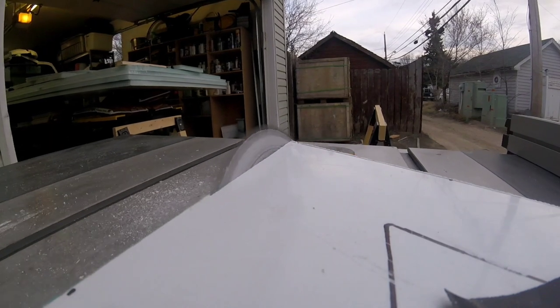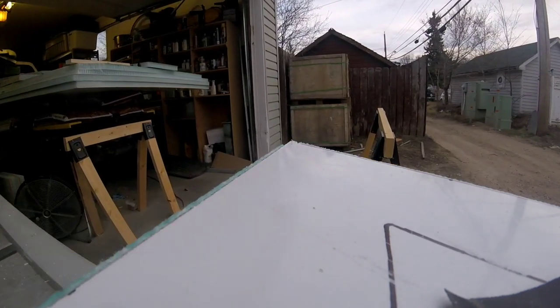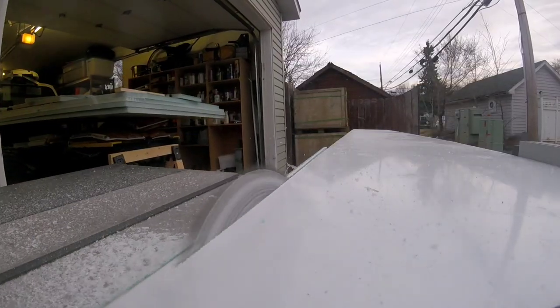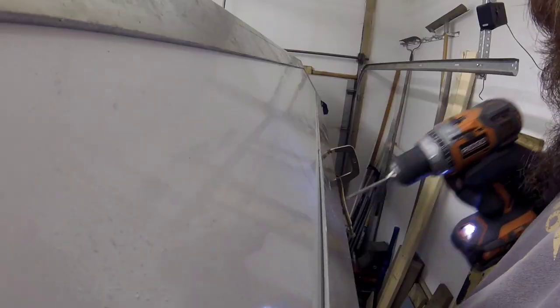Then I got to work cutting the composite panels that make up the hip groove for the overhang angles. These two pieces give that 45-degree bevel where the roof meets the walls.